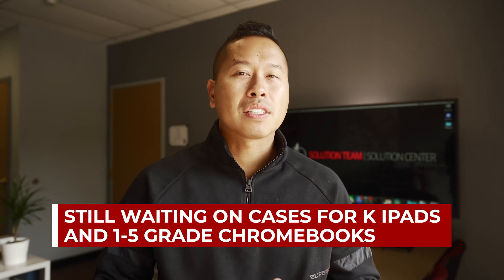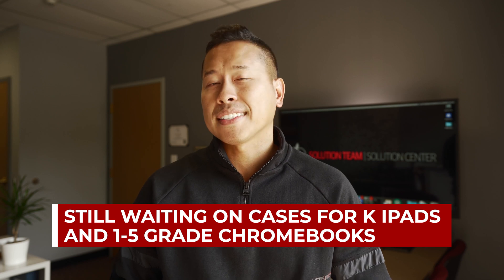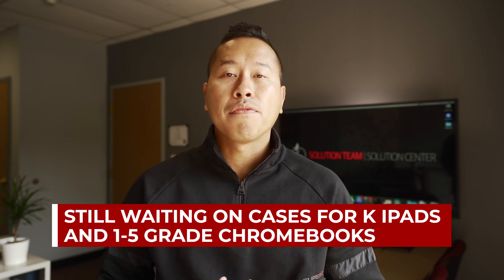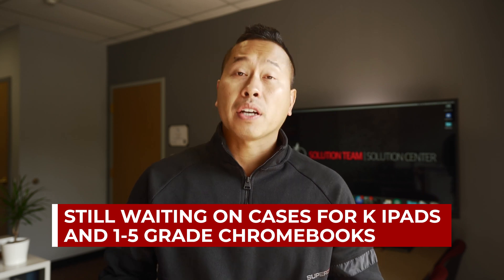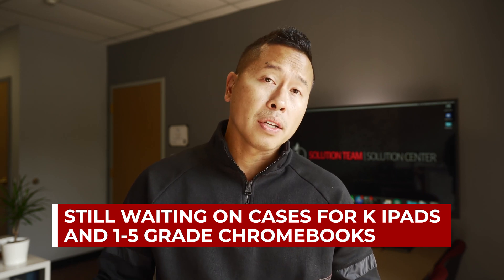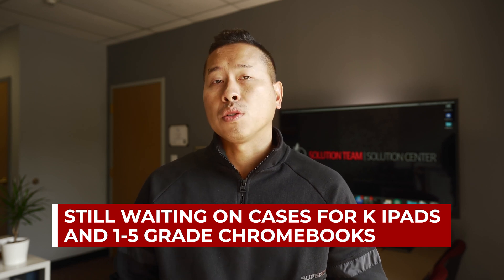Another quick update is that we are still waiting for cases to be shipped for our kindergarten iPads. As you can imagine, there have been severe delays due to issues with supply and demand. We are expecting the sleeves for Chromebooks grades one through five to be delivered soon as well, and we'll update you once they arrive.